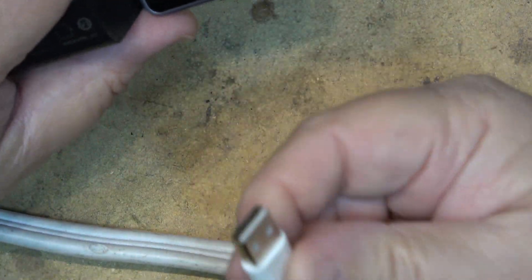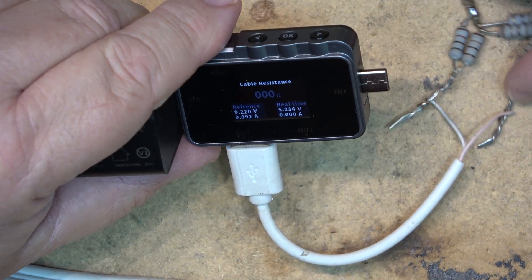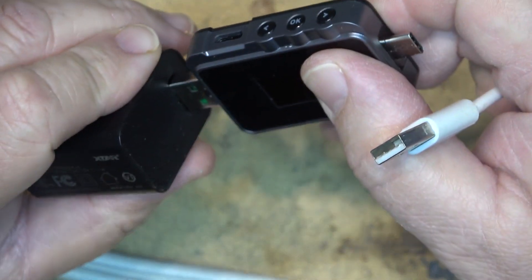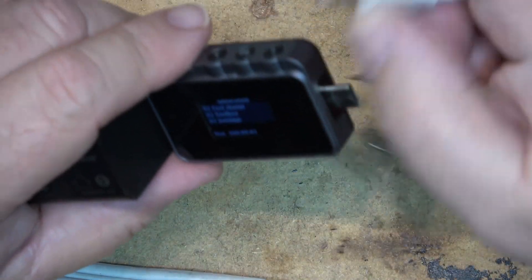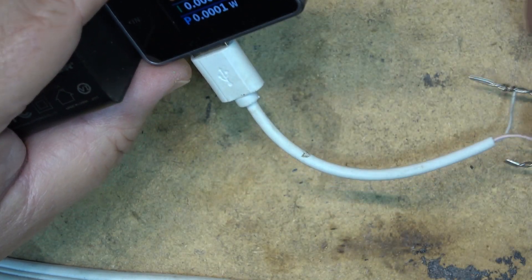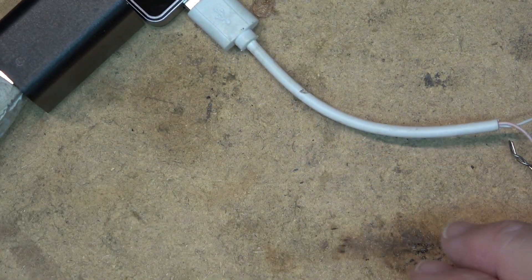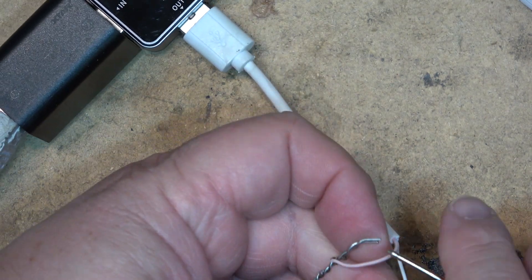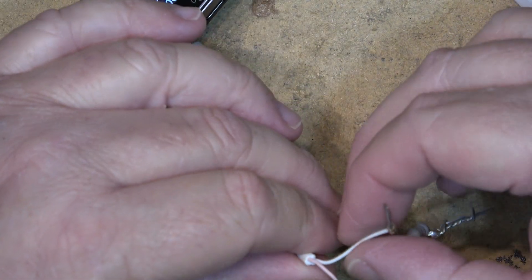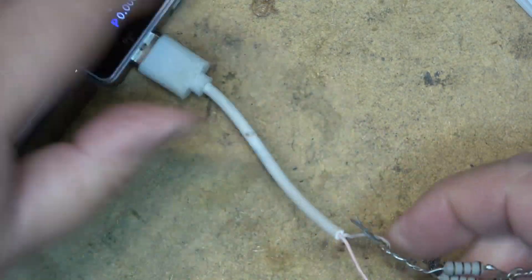My resistor test cable — which has some resistors built in — should definitely load this thing down and show a measurable resistance. But it doesn't appear to be doing anything. This cable might actually be broken. I can confirm that quickly by putting a meter across it to check for voltage — and indeed there's none. So I burned this cable out. That's why there are no watts. I guess I burned out the little test cable I was using for load testing USB stuff.